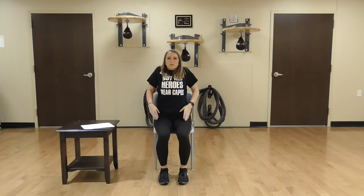Take a little break here. Let's do some shoulder rolls — up and back. Reset your posture. One more time, up and back.